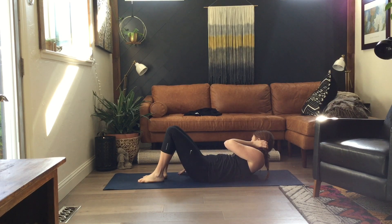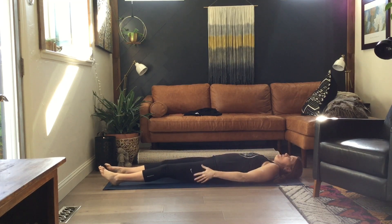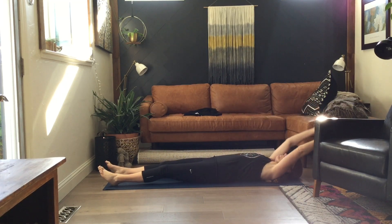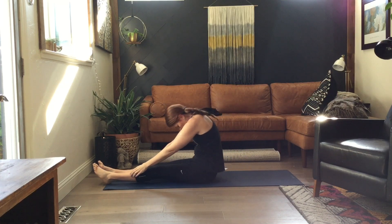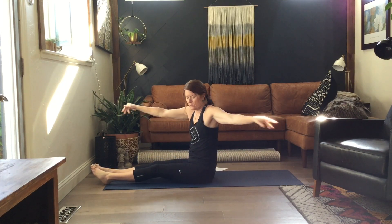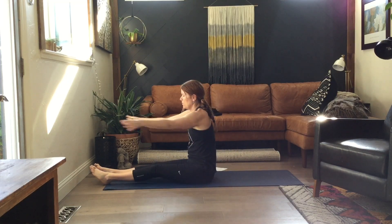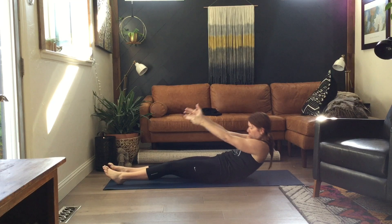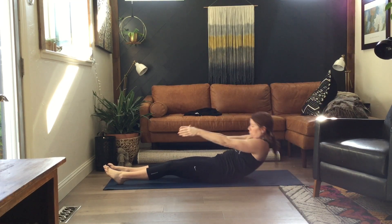We have roll up into spine twist. Arms are back. We're going to roll up, move forward, seated up, arms out — twist, twist, back to center, and down.